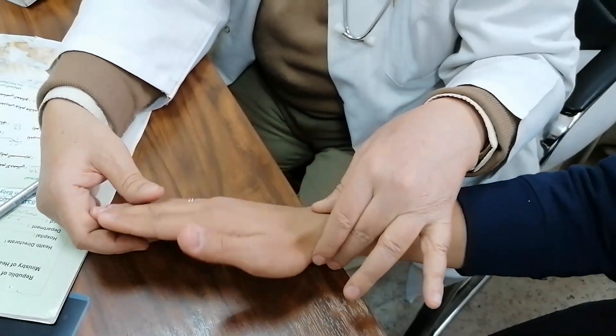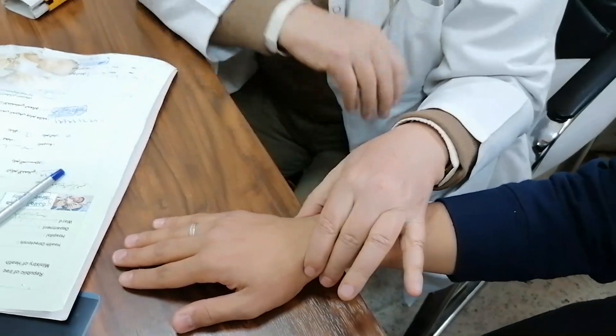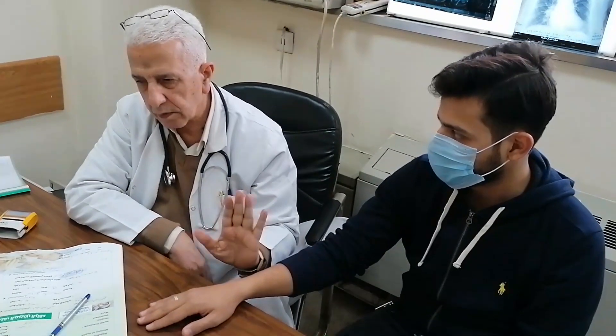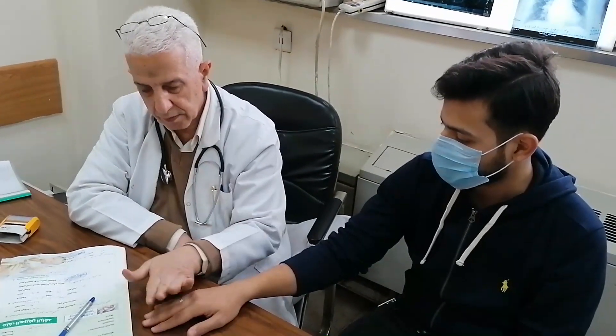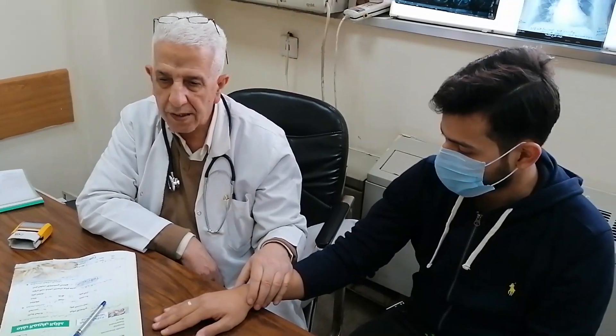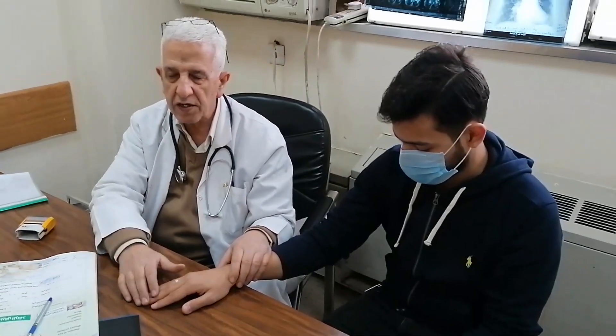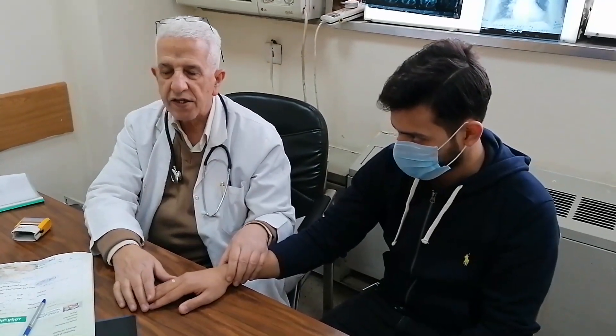This is the thenar muscle. This is the hypothenar muscle — examine for wasting. Now, we know that there are 20 muscles in the hand. 15 of these muscles are supplied by the ulnar nerve, while the other five are supplied by the median nerve. There is no motor supply in the hand by the radial nerve.